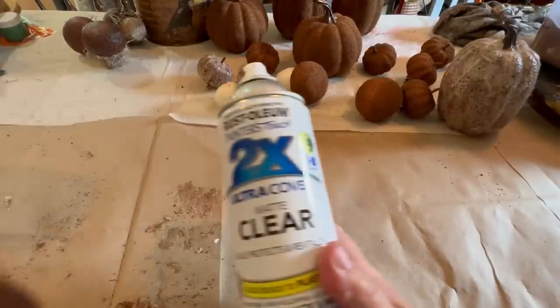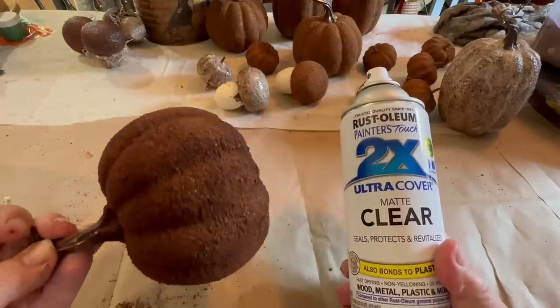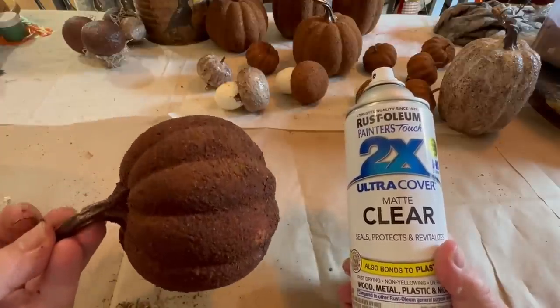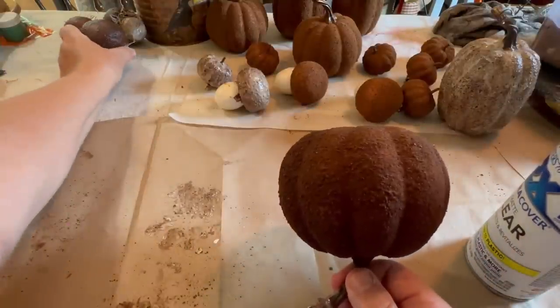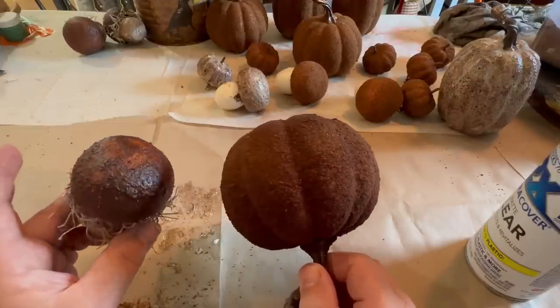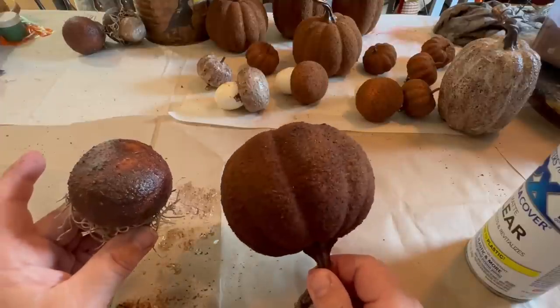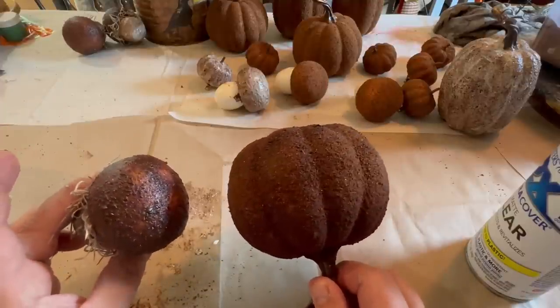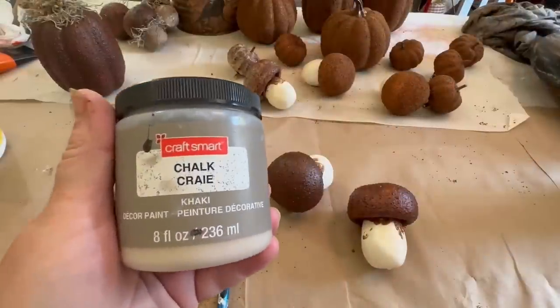This is the pumpkin I sealed with the clear Rust-Oleum matte spray instead of Mod Podge. It looks more like it did when I originally put the spice mix on — it didn't darken it up as much. I really like that look too, and it actually sticks really well.